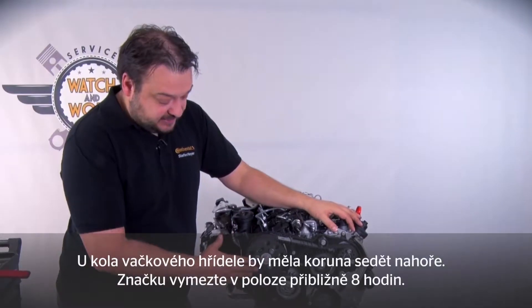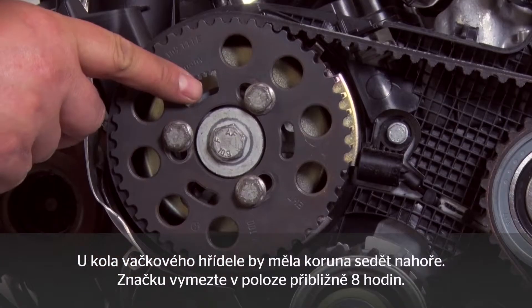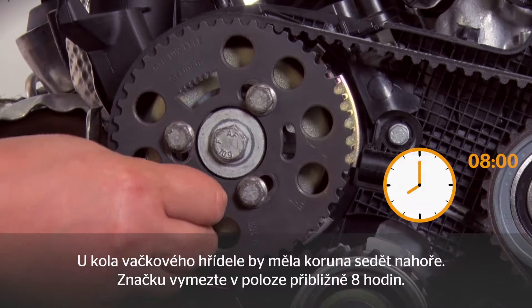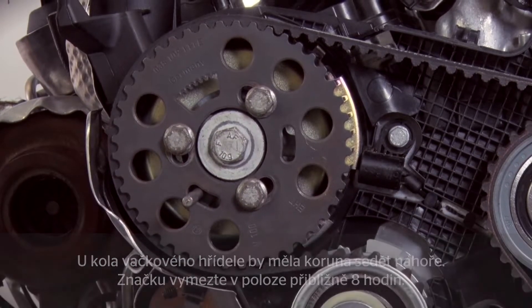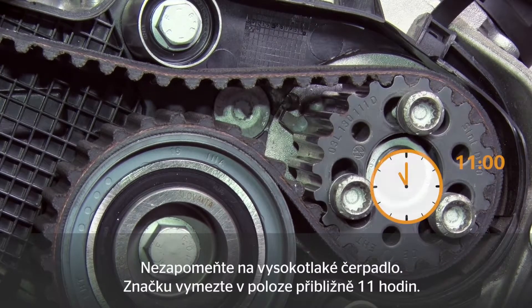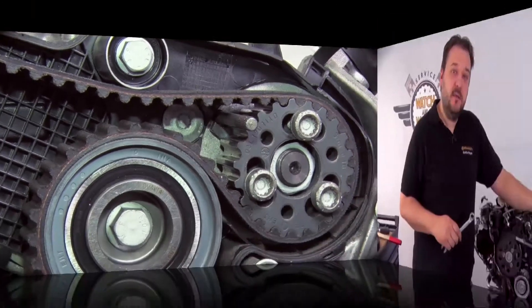With the camshaft sprocket, ensure that the crown is located at the top — just remember that the crown always sits on the top of the king. At about 8 o'clock there is a mark into which you then have to insert a pin. Don't forget the high-pressure pump: this has a mark at approximately 11 o'clock into which you insert a pin. You've now locked the timing gear correctly.